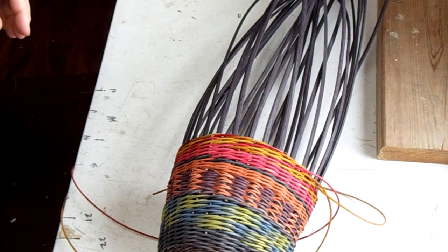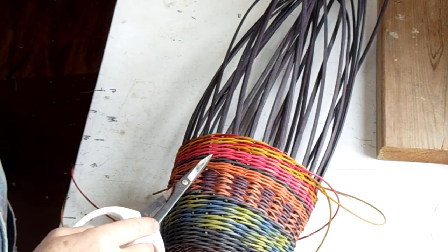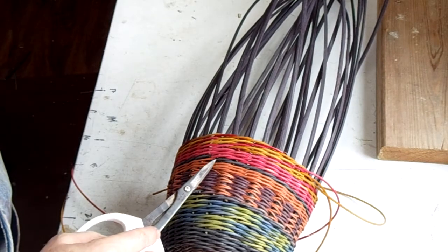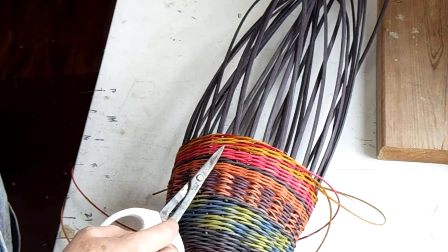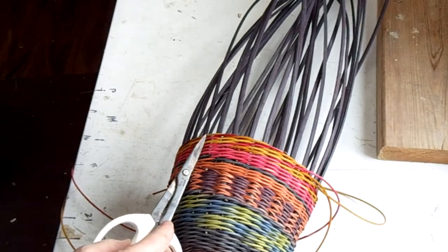I want to talk to you a little bit about finishing your pattern. If you look here, you can see that this was the number one starting point pretty much throughout the basket — you can tell that by the difference here. Then we changed to red and went on. But when you start spiraling, your pattern, and therefore your beginning point, moves — in this case, to the right.